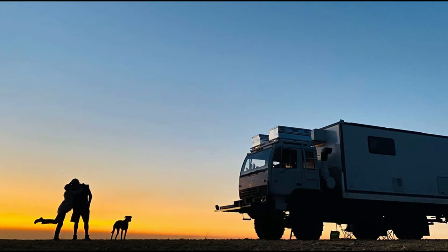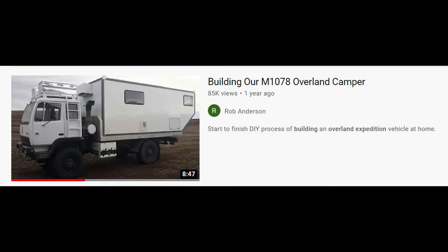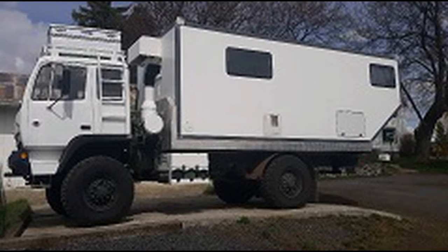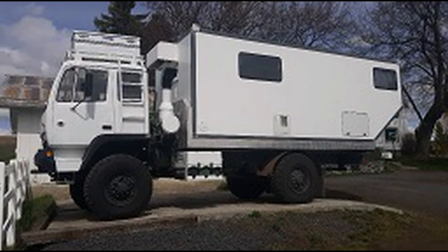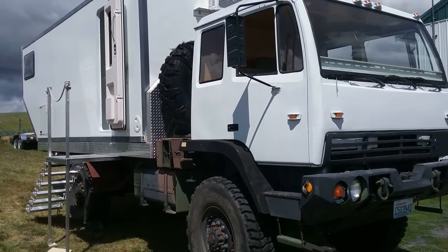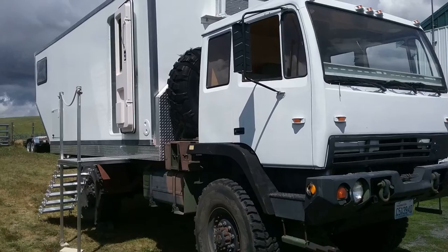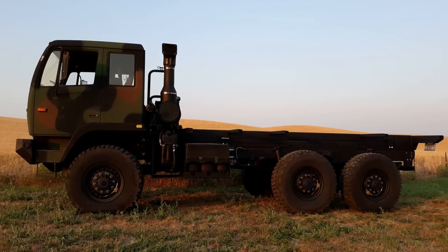Hi, this is Rob Anderson and this is a follow-up video to one I posted in December of 2019 detailing my build of an Overland camper on a Stewart & Stevenson M1078. This video is a quick summary of the process and thinking that went into moving the camper build from the original truck over to a larger capacity 5-ton M1083.